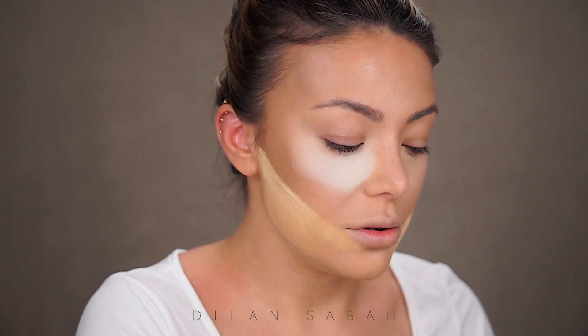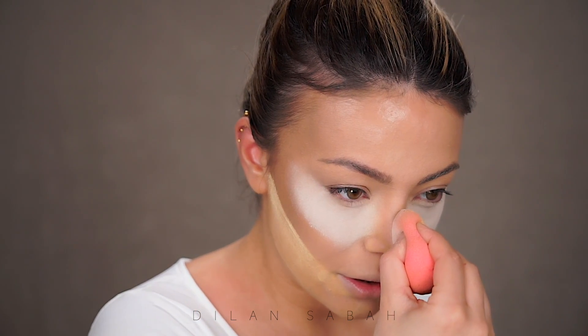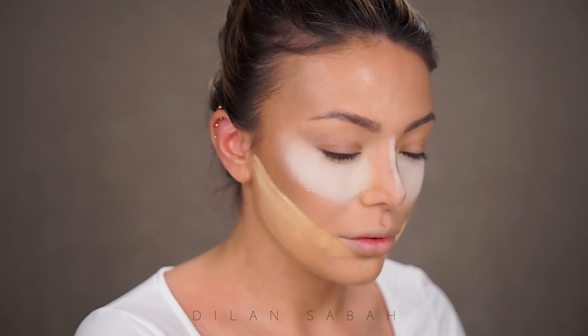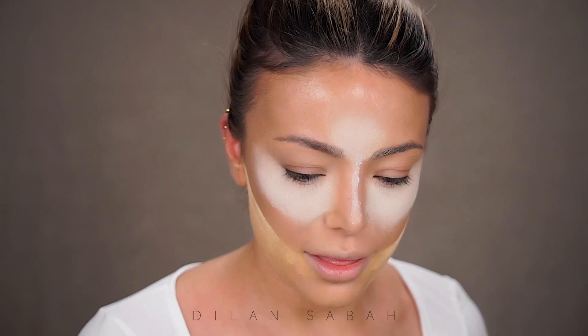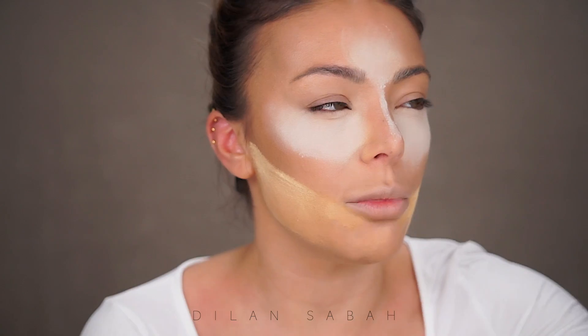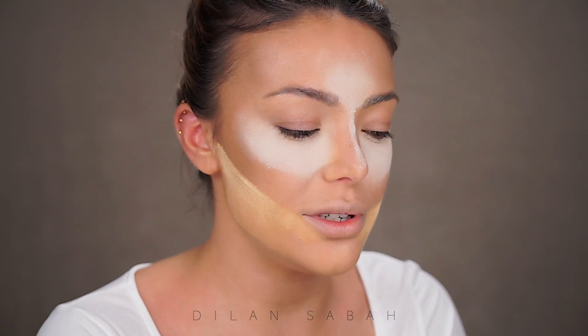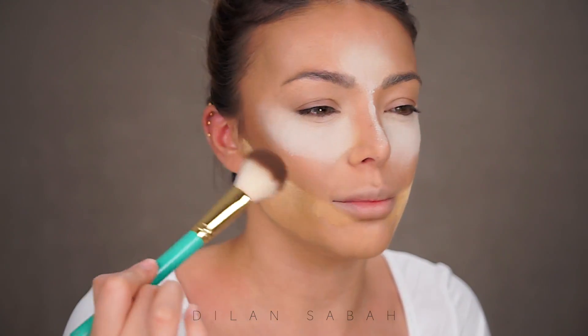Now I'm taking a lighter shade — this is Fit Me from Maybelline, one of my favorite translucent powders for setting under eyes. She used quite a lot — oh my goodness, is this even going to look good? She applied it everywhere you would apply your concealer and highlighter. Oh my god, it feels super powdery already! But maybe it will look beautiful on camera. Then she actually applied bronzer to set the contour and define it a little more. So I'm going to use Anastasia Beverly Hills Bronzer in Saddle.